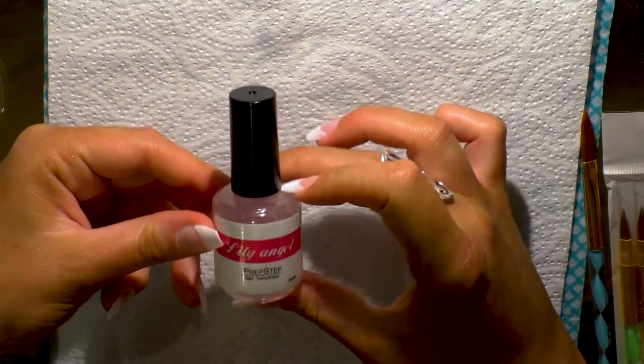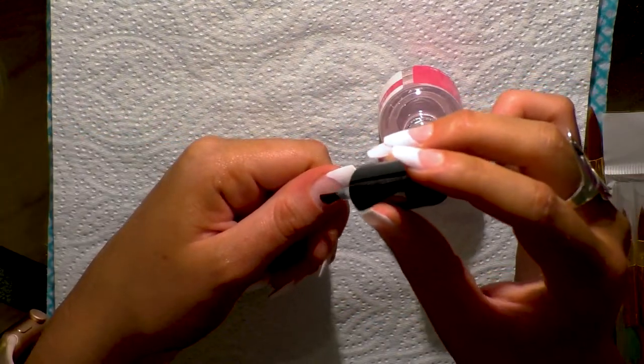Next I applied a nail dehydrator and a nail primer on the natural part of the nail.